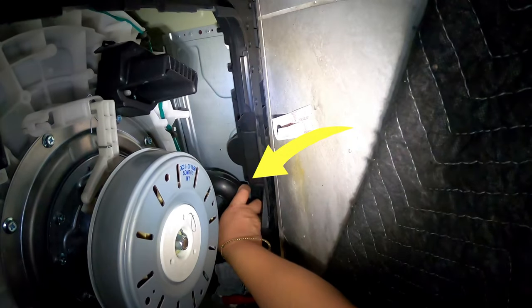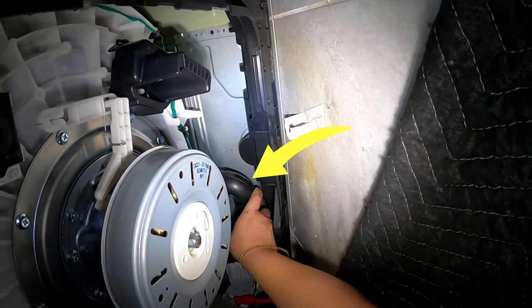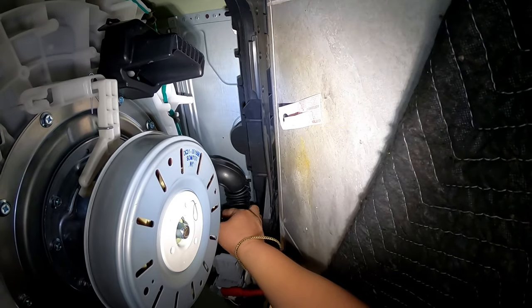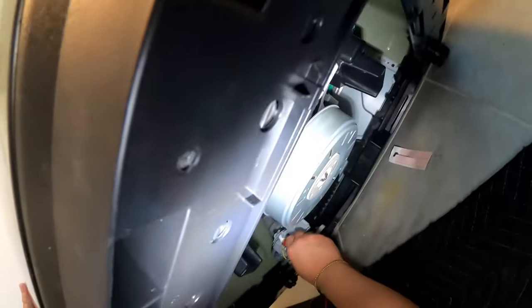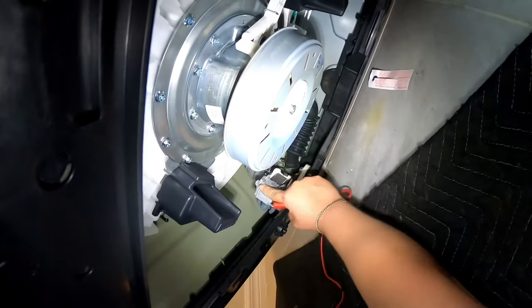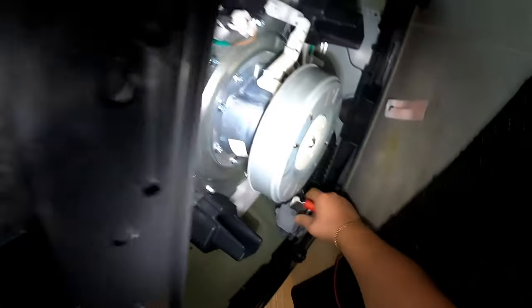I'm checking the hose that comes from the top down to the drain pump to find out if there's any clog — any socks, hair, or anything — but I don't feel anything in this hose. There's another hose that goes from the pump housing toward the drain line in the house.